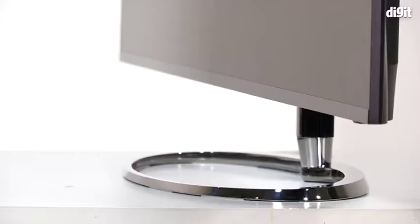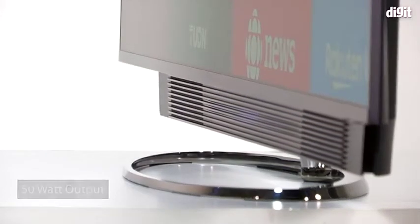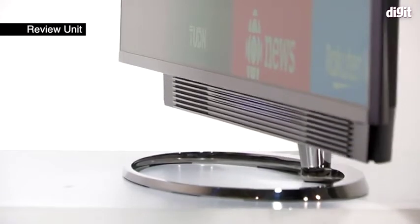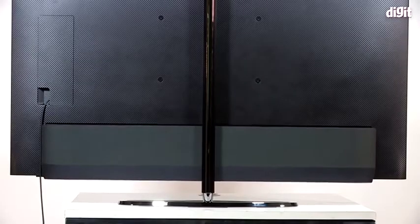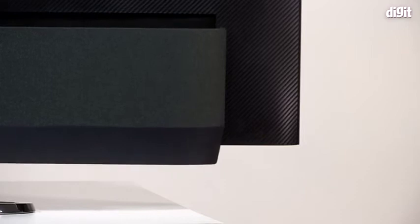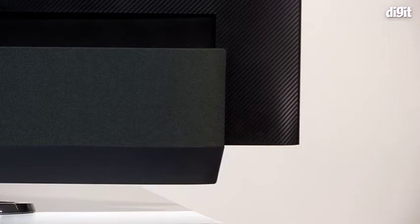The TV also supports Dolby Vision. Moving on to sound, this is where the TV actually performs really well. It has a really nice slide-out soundbar. The durability of the soundbar may come into question — how many times can it go up and down without creating a problem? If the lights go off, you get a message saying the TV didn't pull the soundbar back in properly. But it does have good punchy sound. Dialogues are well audible, it filled our studio with a lot of sound, background music was engaging, and even gunshots had the right thump — thanks to two full-range drivers among the eight-speaker layout.